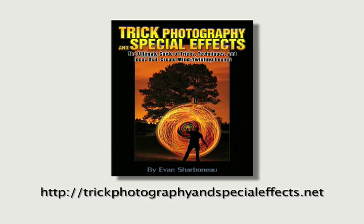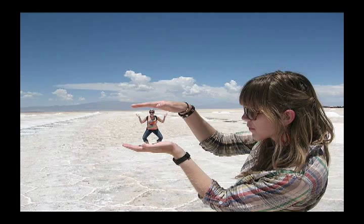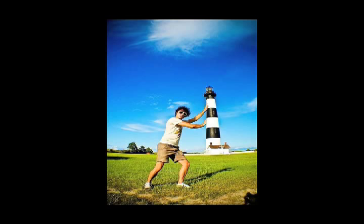In this video I want to show you something known as forced perspective. This is something that you can actually do in your camera — this is not done with Photoshop or anything like that. I've got some interesting shots here to show you.